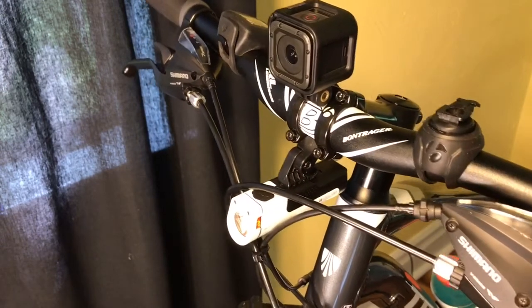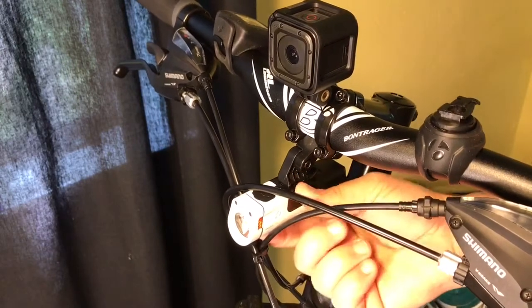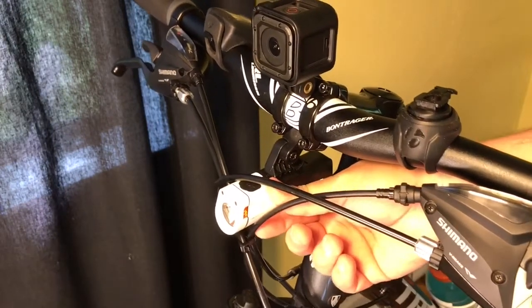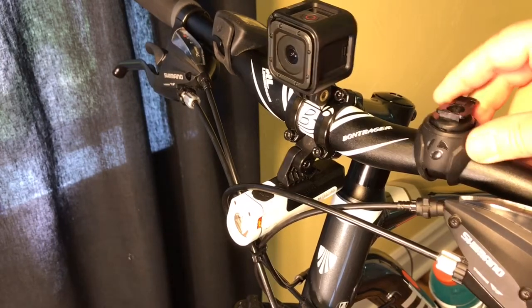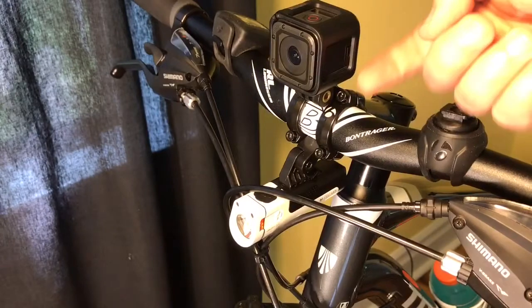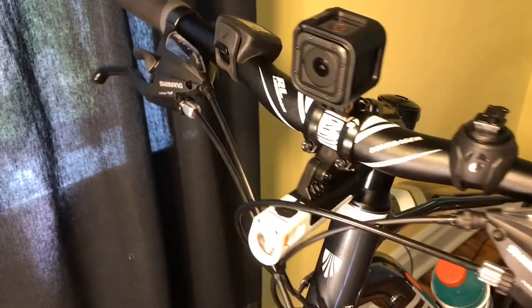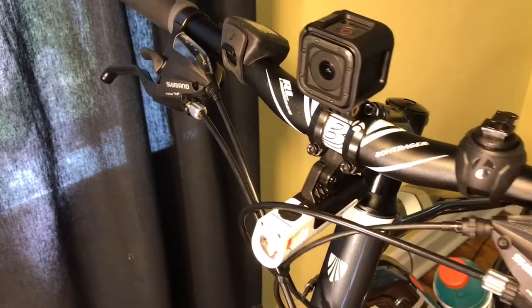The only downside to this is getting to the power button — you have to kind of reach in between cables. And I can't see my battery status light without bending down and looking under the unit. So obviously a top mount would be better. I could mount this up high and mount my camera low, but I prefer to have my camera up higher and more visible. It helps me not forget it when I park my bike.